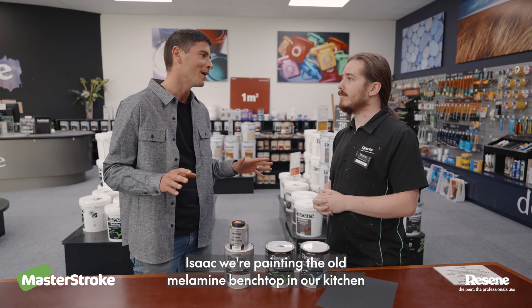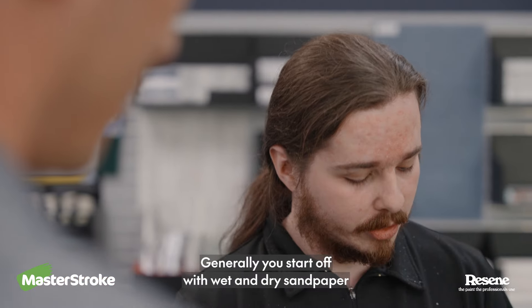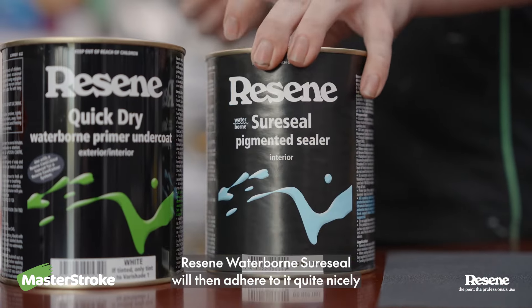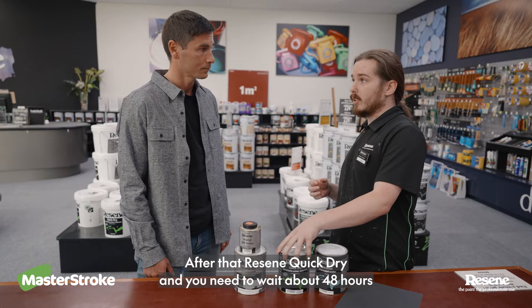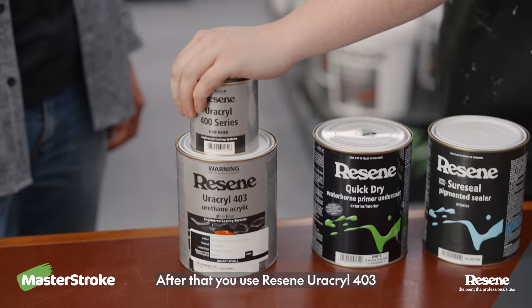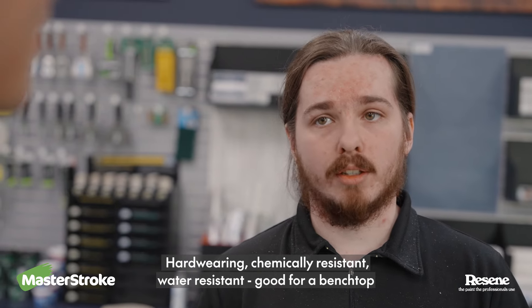Isaac, we're painting the old melamine bench top in our kitchen — I've heard it could be done. Can you talk me through the process? Generally you'd start off with wet and dry sandpaper. Resene Waterborne Sure-Seal will then adhere to it quite nicely. After that, Resene Quick Dry, and you need to wait about 48 hours. After that you use Resene Eurocool 403 — hard wearing, chemically resistant, water resistant, good for a bench top.